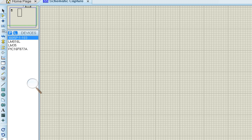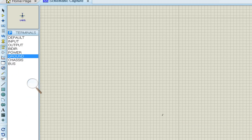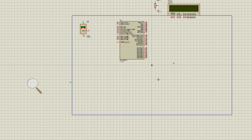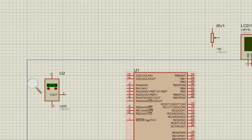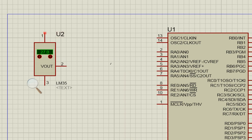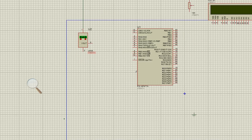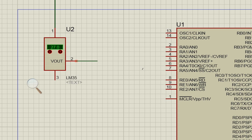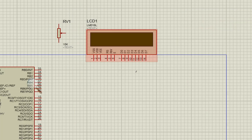Now let's do the wiring in Proteus. First we need a power and a ground terminal. Go to Terminals, place a Power terminal above the circuit and a Ground terminal below. Pin number 1 of the LM35 goes to the 5-volt power supply, pin number 2 (analog output) connects to channel A0, and pin number 3 (ground) goes to ground.